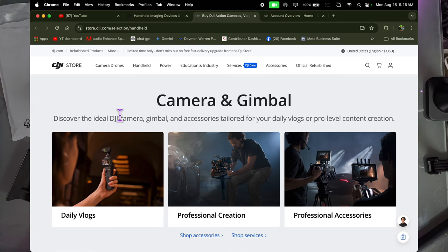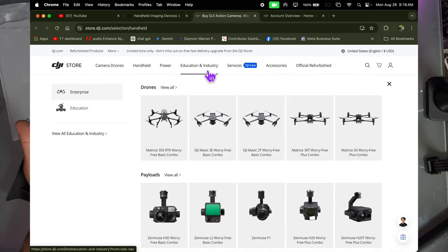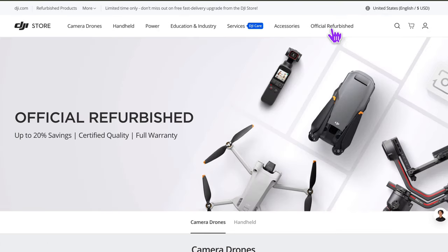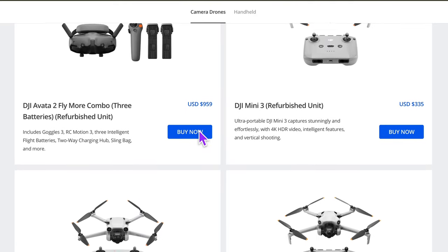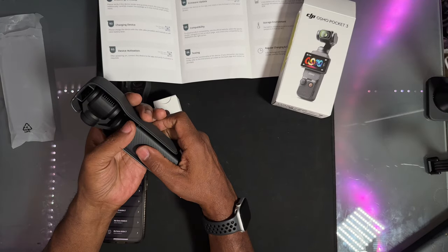So if you're looking for a discounted price, go to the DJI site and look for refurbished. They guarantee them and everything — you can get one like new. You can also get the older model; some people prefer the two over the three and vice versa.